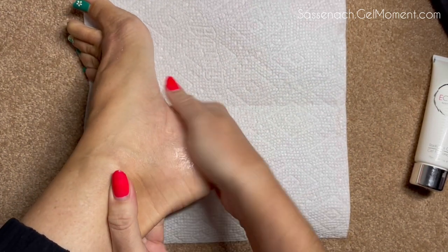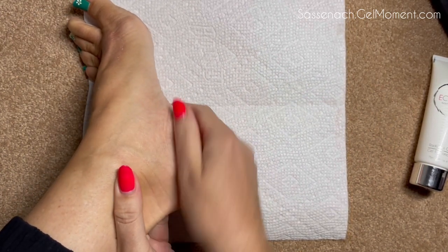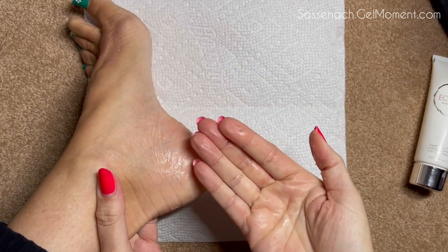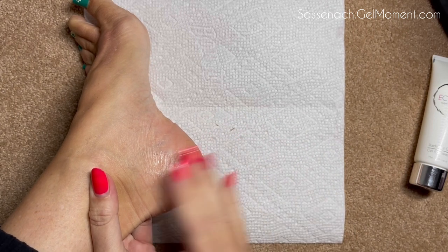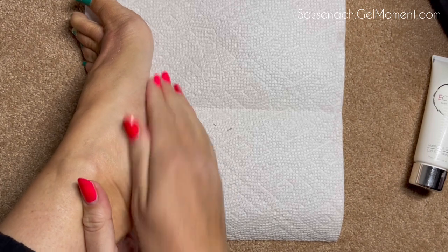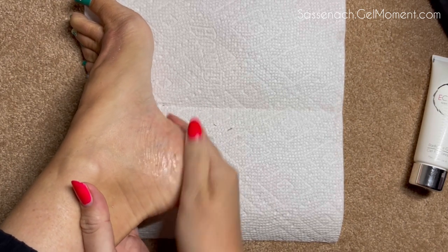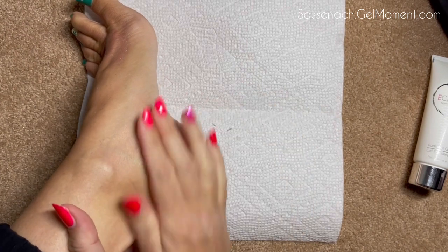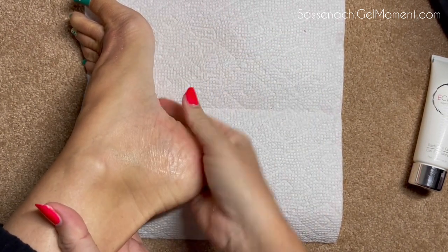You can use this on your hands, you can use it anywhere you have dry skin. You just rub and rub and rub until it dries, and you can see it's actually picking up some dead skin. You just keep going until it's dried up — it helps remove all that wonderful dry skin that we're trying to get rid of, and gets you ready for flip-flop season!